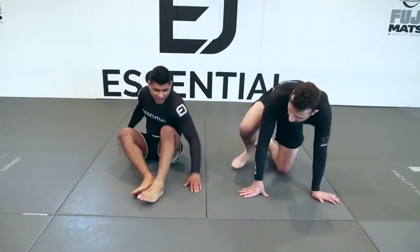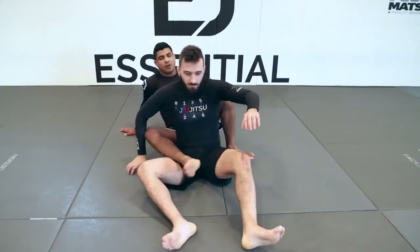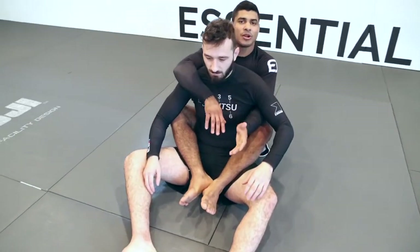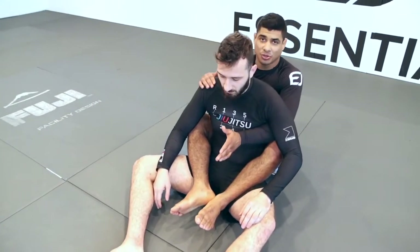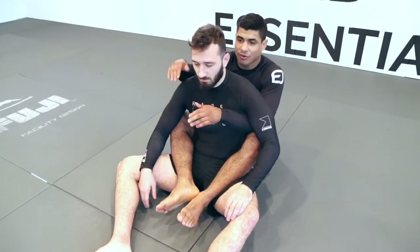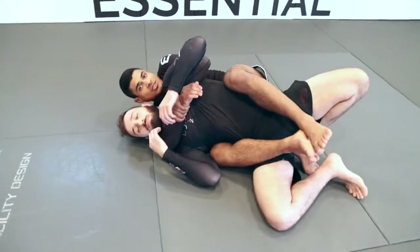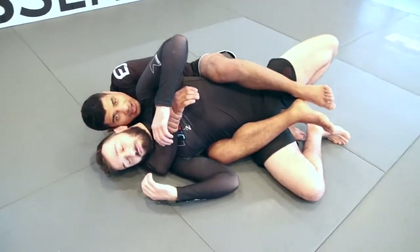Let's talk about back control. Once I take Nick's back and get my two hooks in, I lock in my seatbelt. From there, we always want to fall to the side where we're covering the shoulder. I'm covering his right shoulder, so I fall to my right-hand side. Now we're here.